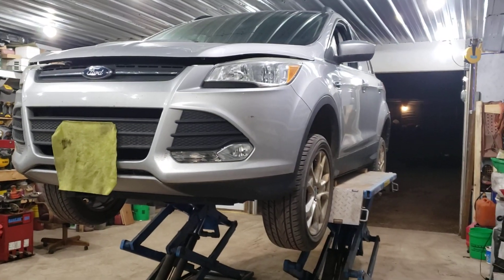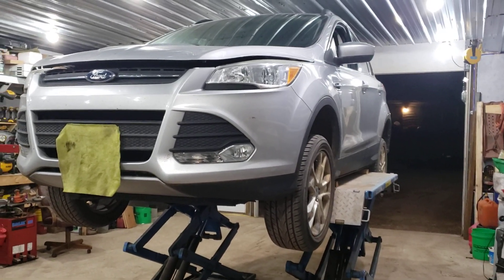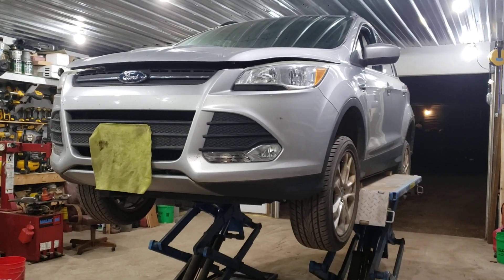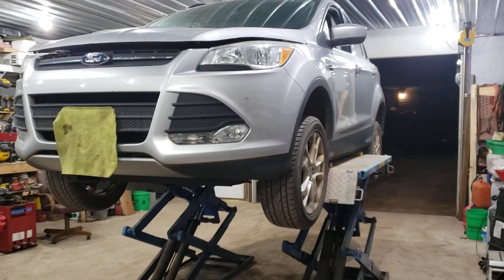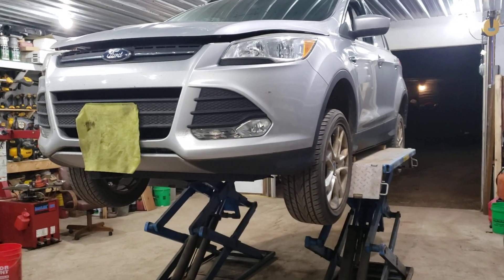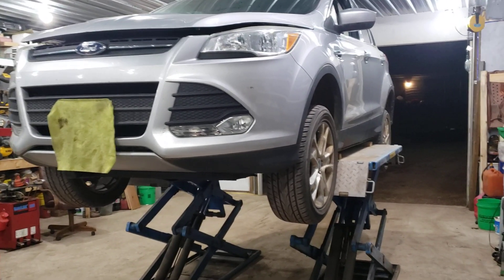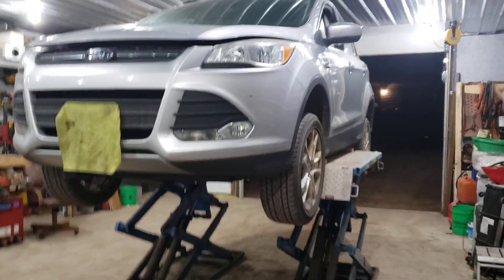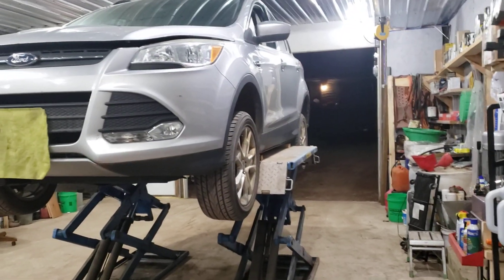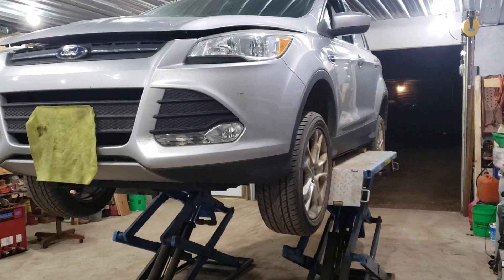2013 Ford Escape, 1.6 liter, 77,000 miles. This is a customer that doesn't drive a lot but she wants it winterized. This is a referral from a viewer and existing customer, so we're going to do a little inspection on this thing and show you what's going on.